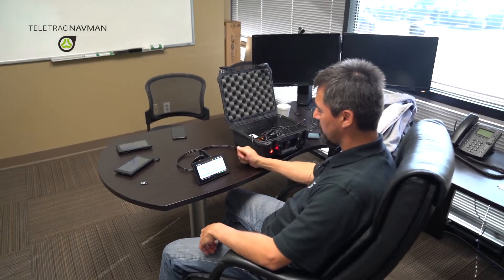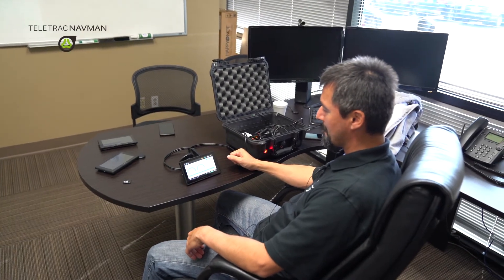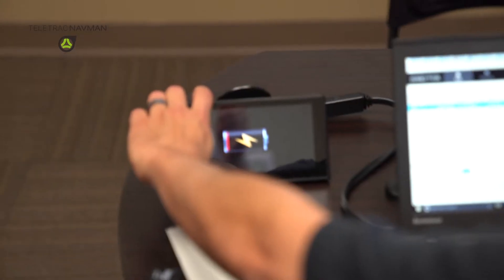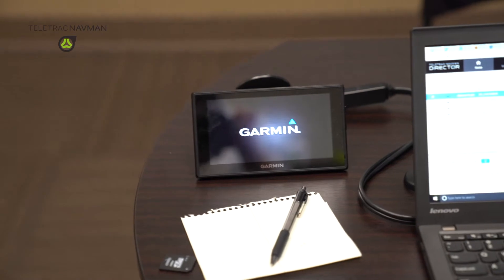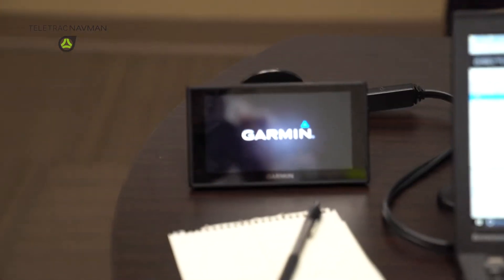Once you install the SD card, you will see that the Garmin will show a series of prompts letting you know that the application is being uploaded. Once you're done with that application upload, the Garmin will power off on its own.